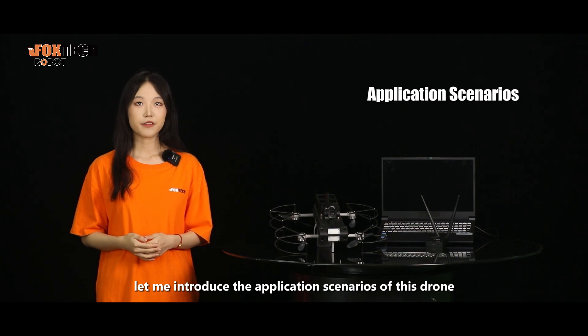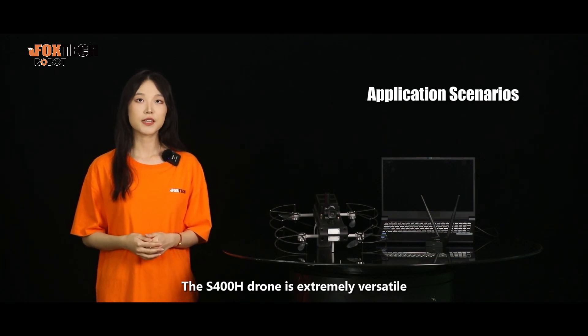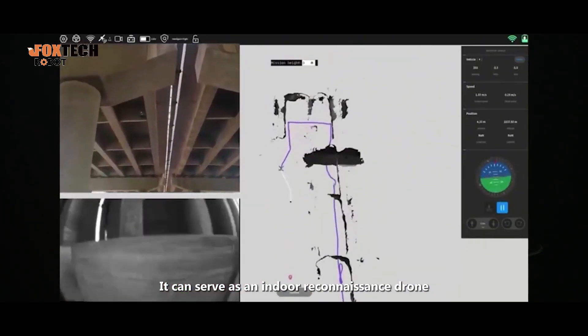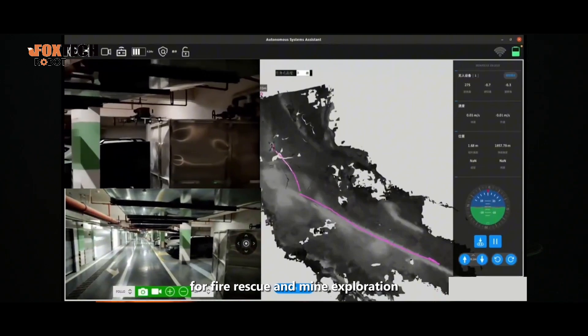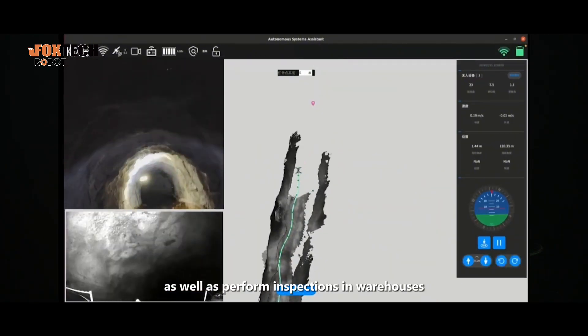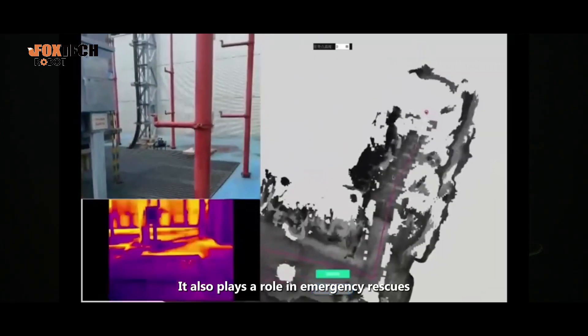Finally, let me introduce the application scenarios of this drone. The S-400H is extremely versatile. It can serve as an indoor reconnaissance drone for fire rescue and mine exploration, as well as perform inspections in warehouses and production workshops.